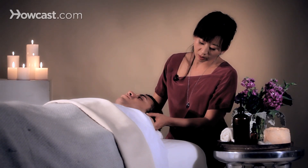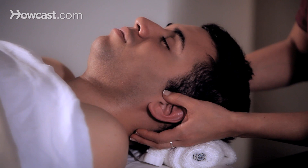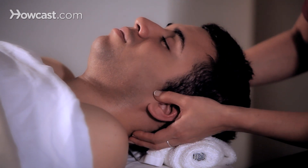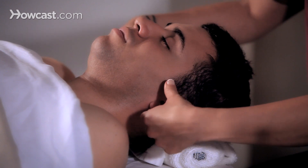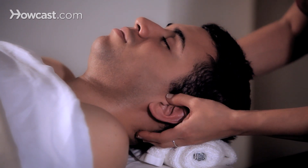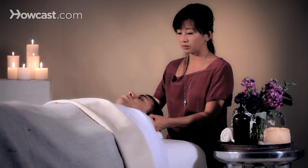Another good point to pull is the tragus point, which is right in front of the ears. You're going to hook your thumb right in the crevice — you'll feel a little hollow dent joint there. This one is more towards horizontal as opposed to downward towards the neck, and you're going to pull slightly, with much less pressure than the ear.